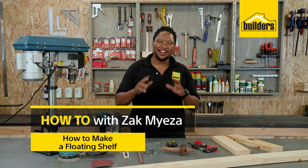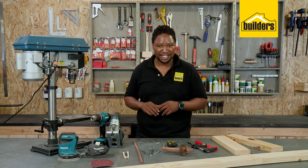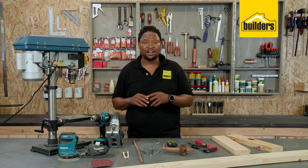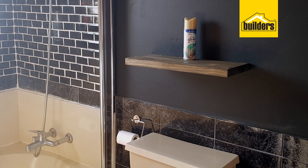Hi, I'm Zach Miaza, the regular guy who likes DIY. Today I'm going to show you how to make a floating shelf. Floating shelves can be costly, but with this hack we can make them any size and personalize them to however you want.